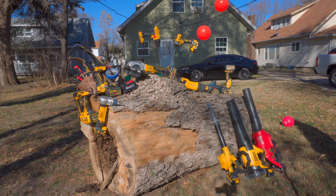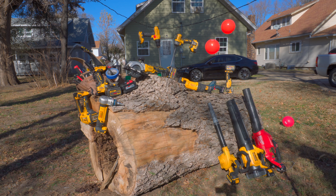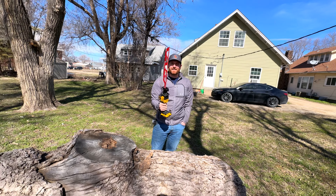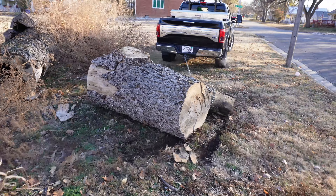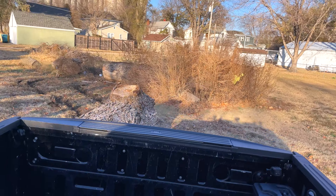I'll be chopping slices off this log with a chainsaw, an axe, a grinder, and who knows what else — and that'll be in the top left-hand corner. And if you want to see how this log got here, that video is in the top right-hand corner, and you can also find it in the description below.